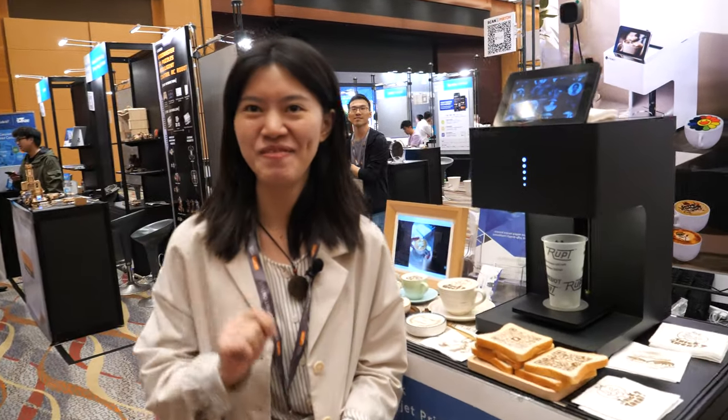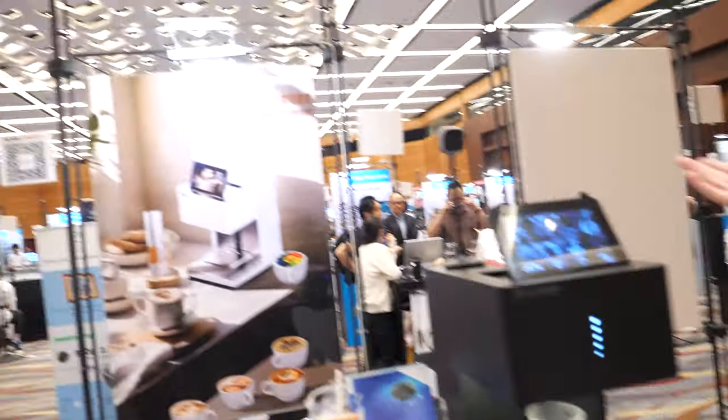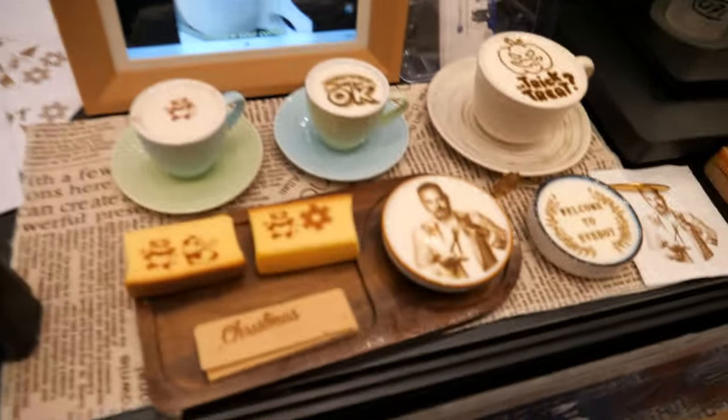Hi, how are you? Please introduce yourself. We are from Yifbo in Shenzhen. We're focusing on the food printing machine here.